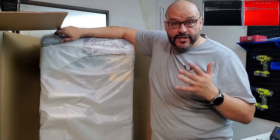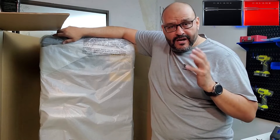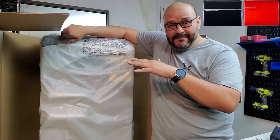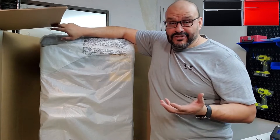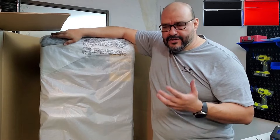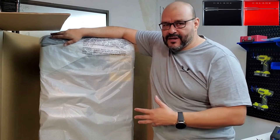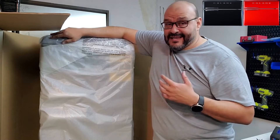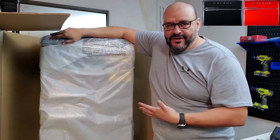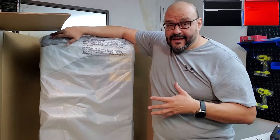If you purchase the fridge and travel with it lying flat, you have to wait 24 hours before you turn it on. The reason is that the oils will go up to the top and they need to settle back to the bottom where the engine is. What I was told from the store is that it has to be standing upright for at least 24 hours, even longer if possible. You don't want to ruin a brand new item you just purchased.